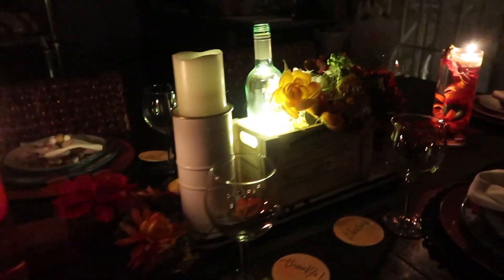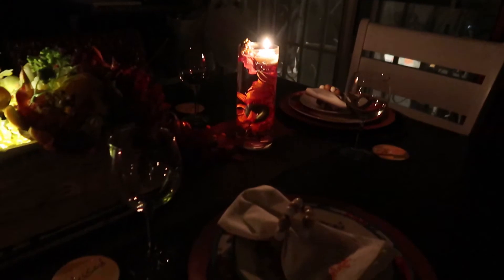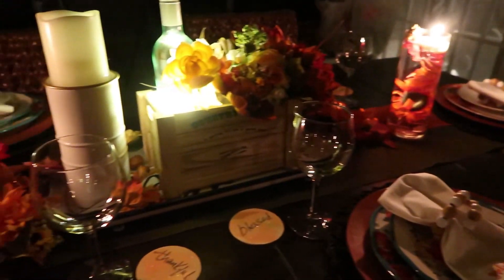Also, those glass toasters — I made those. And on them they have the words thankful, blessed, and grateful.